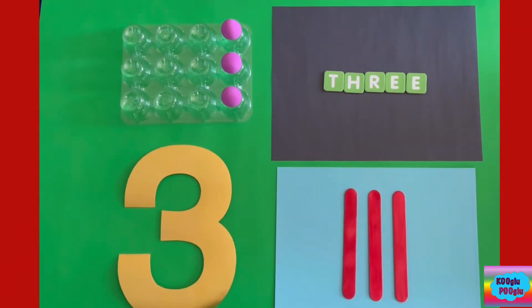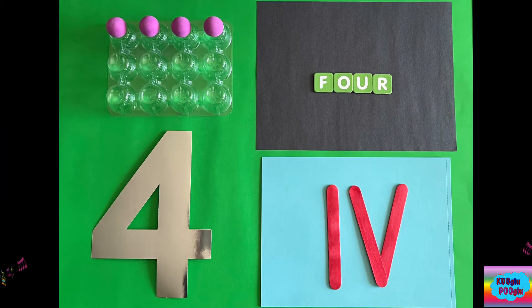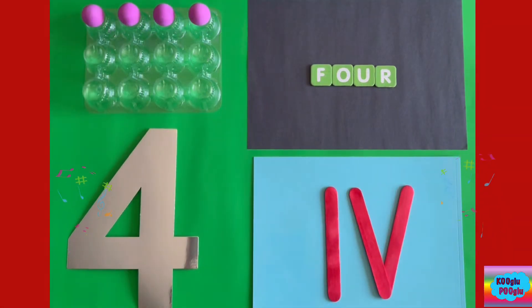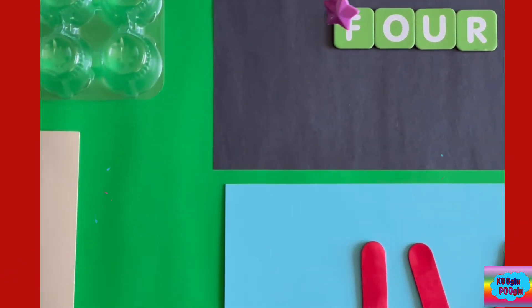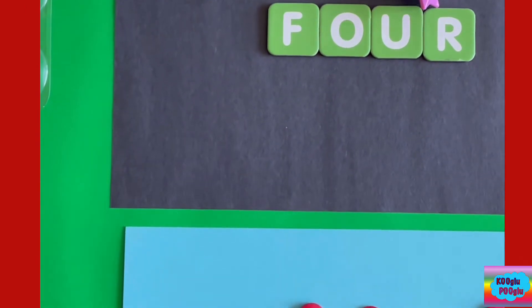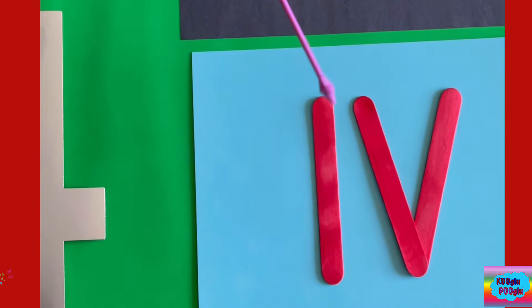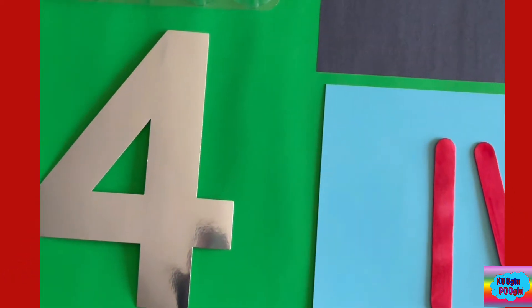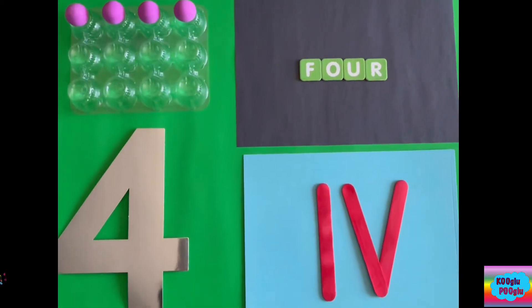Now number four. Here we got four balls — one, two, three, four. And we spell it F-O-U-R. And here we got the Roman number four, and here we got number four to represent, of course, number four.